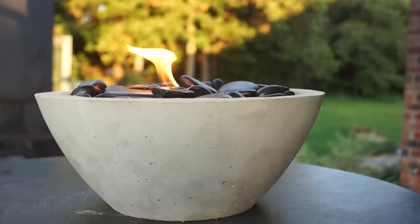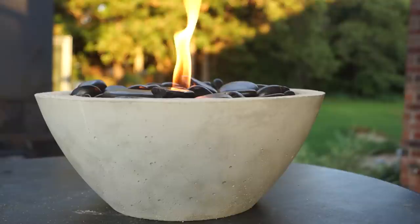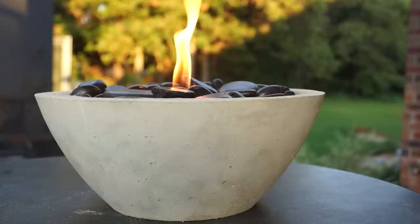Thanks guys so much for watching. Don't forget to subscribe for a new video every week. If you have any questions you can just ask me in the comments or hit me up on social media. Thanks guys and we'll see you next time on Modern Builds.